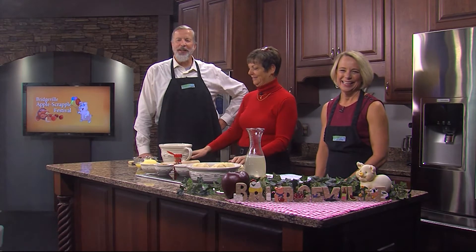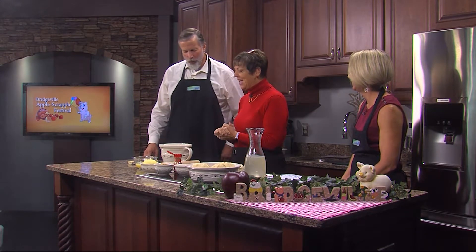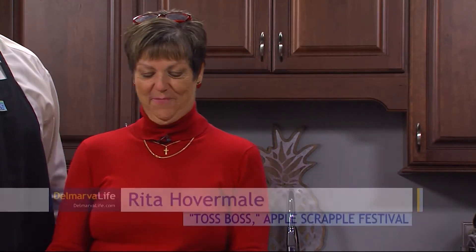Toss Boss Rita Hovermail is here to help us get ready. What can it mean that we haven't even started yet and my mouth's watering? It's apple scrapple time!